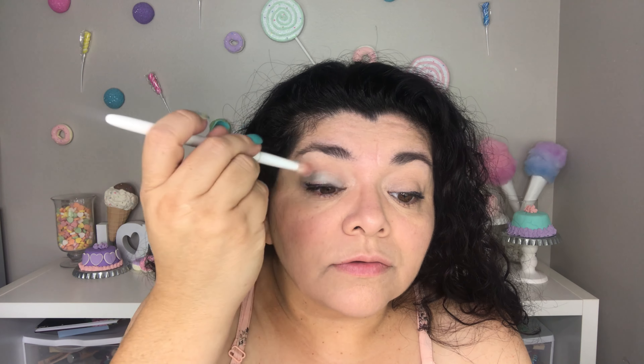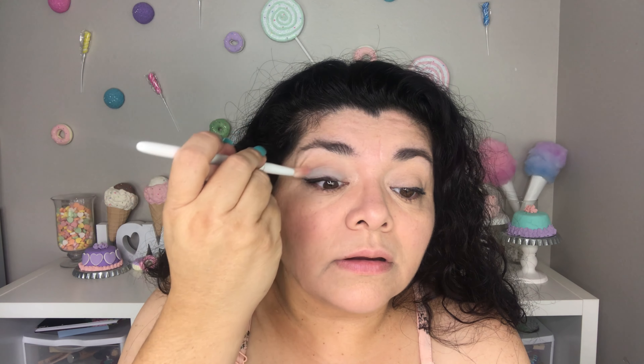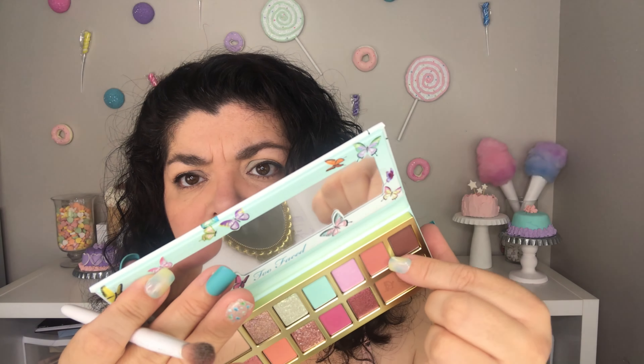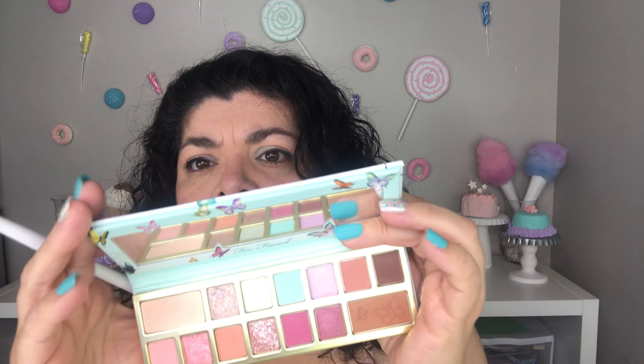It's pigmented — you can actually see it. I'm putting it on my lid. By the way, I did prime my lids with the Milani eyeshadow primer. I waited about a minute and now I'm putting on the eyeshadows on top of it. Now I am going to be grabbing You Give Me Butterflies, which is this shade up here right next to that really dark shade. I'm going to be using that shade all over my crease and on my outer lid.